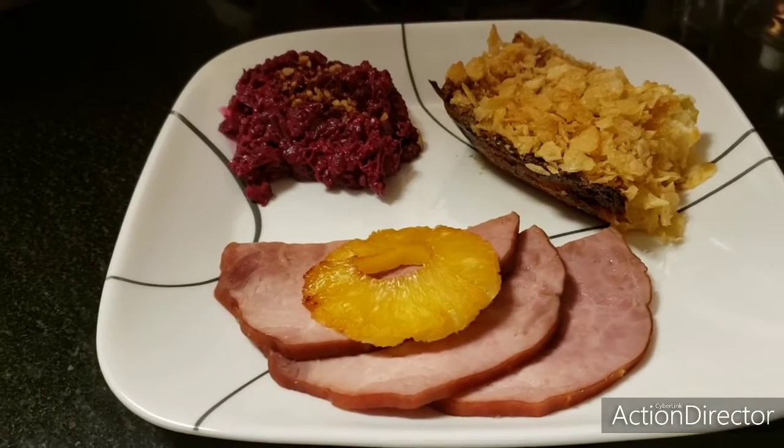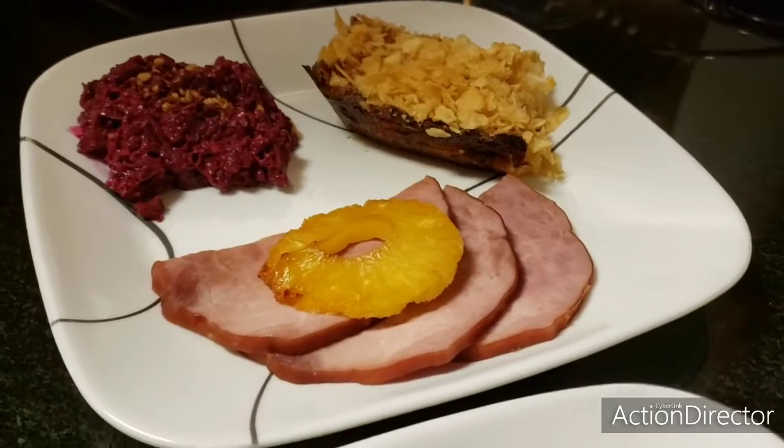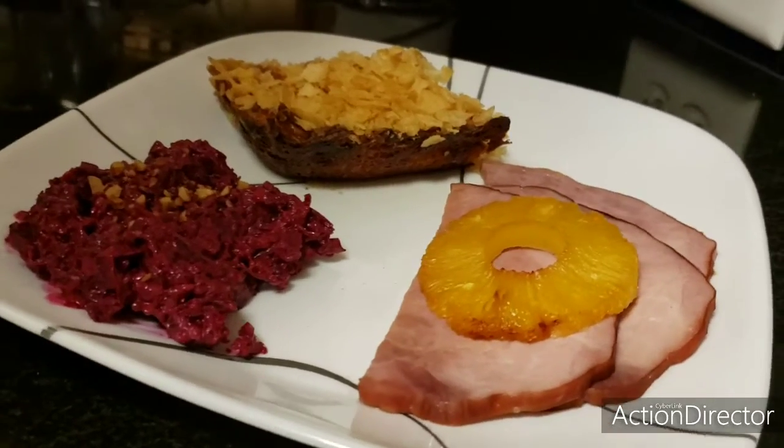Today we'll be making a holiday dinner for two, which includes pineapple ham, hashbrown casserole, and a four-ingredient beet winter salad.